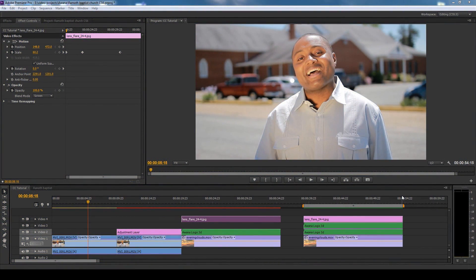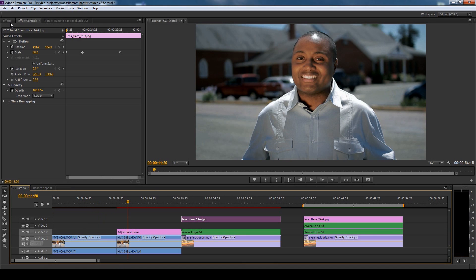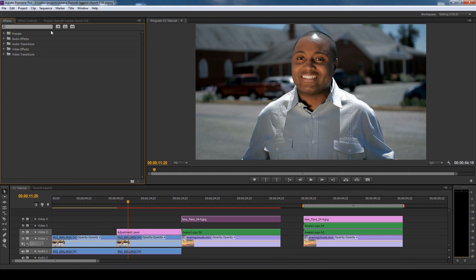What's going on everyone, Tyler here, and today I'm going over some color correction with Adobe Premiere CS6. This color correction can be done in earlier versions of Premiere, but what cannot be done in earlier versions is the adjustment layer. First I'll go over how you make an adjustment layer — it's actually pretty easy.